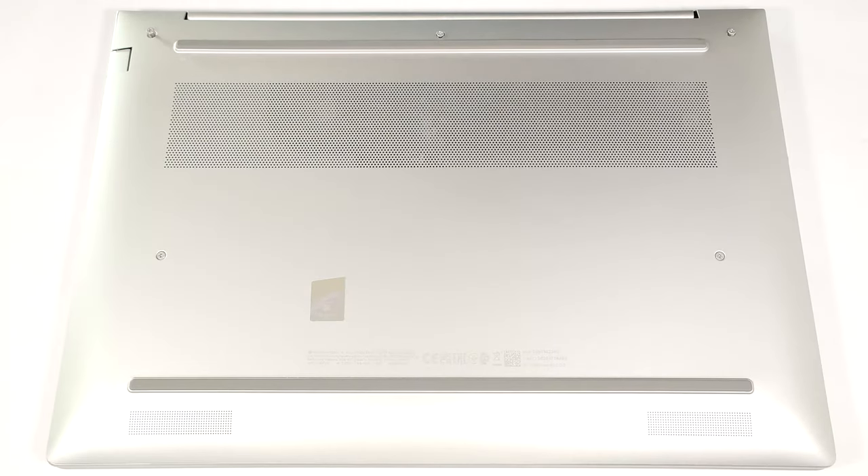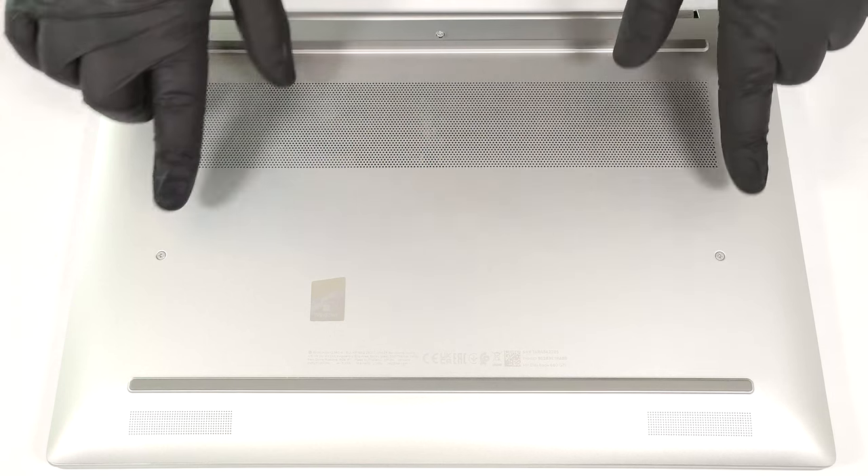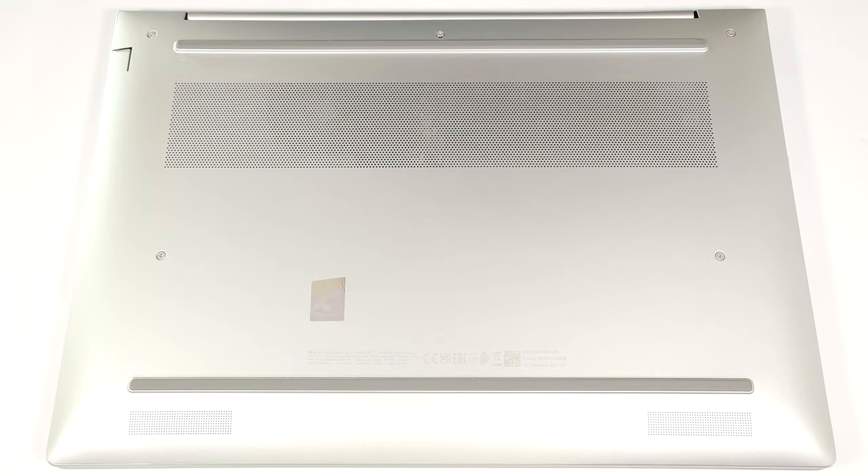Hello, this is Nick from Laptop Media and today we will show you how to open the HP EliteBook 660 G11. To gain access to the internals of this business machine, you have to undo just five captive Phillips head screws. The opening process is very similar to other HP machines of this caliber.